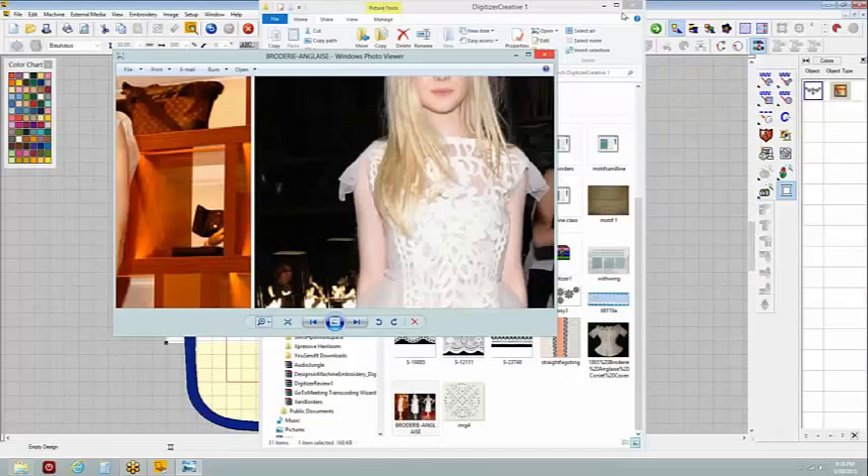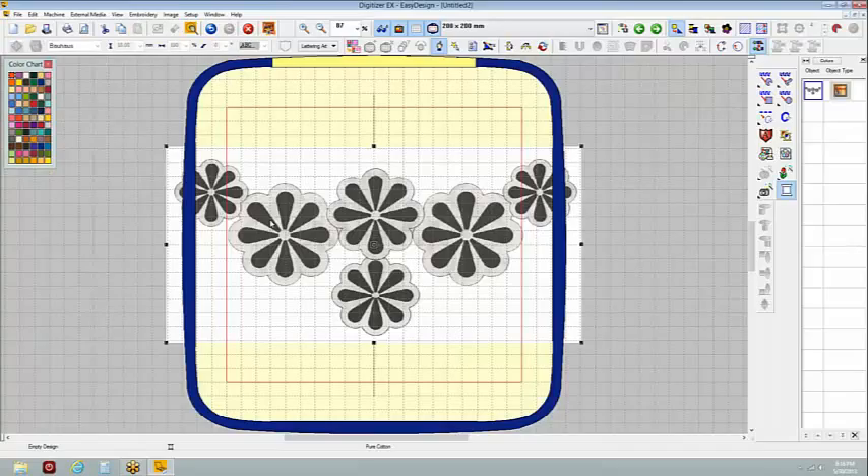So if we did something like this, we could put an organza behind it — maybe make this in white on white with a little pale pink or pale yellow behind it. That would be more along the lines of an heirloom technique. If you wanted wild colors, you could do that as well.